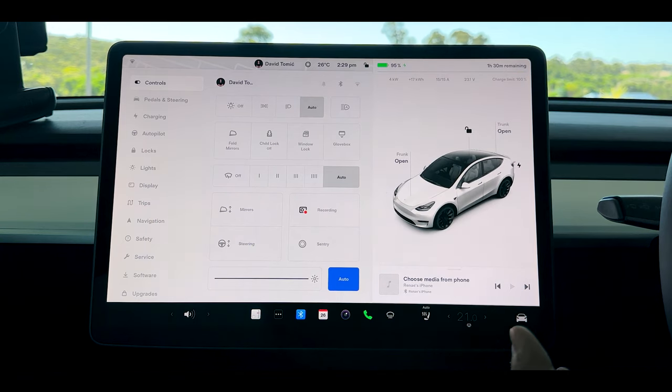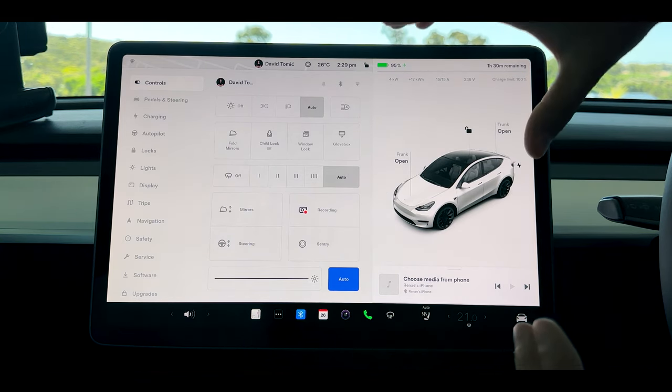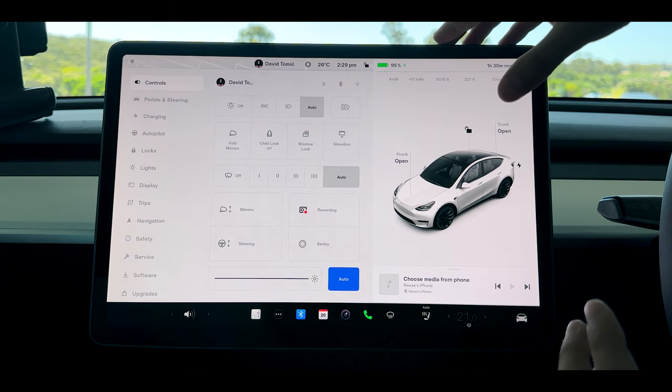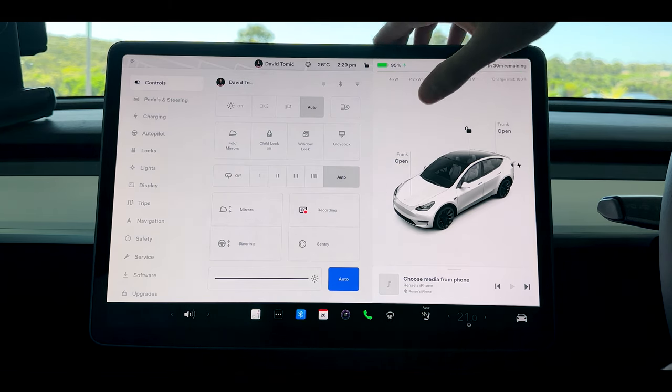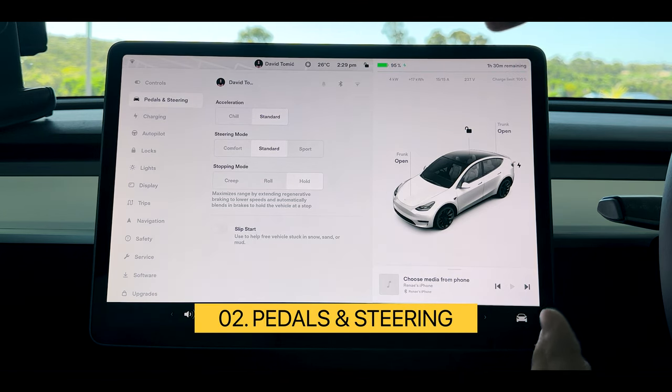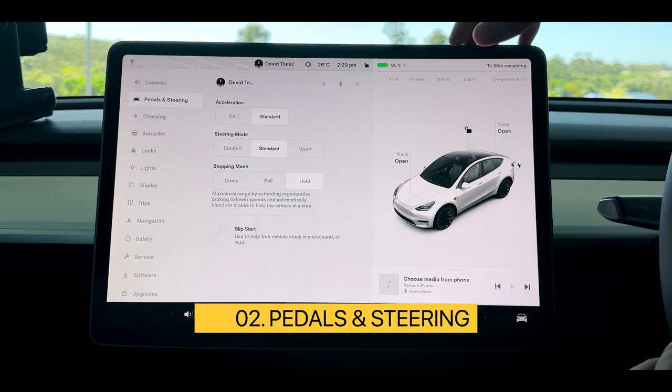The mirrors, recording, steering and everything here is where you're going to have to set up your car from day one and it will automatically save as you change the settings. If we come across to our pedals and steering, you're going to see a couple more settings that are a bit more complicated than most people would think.